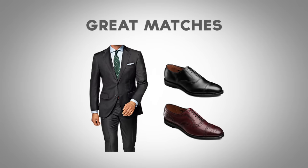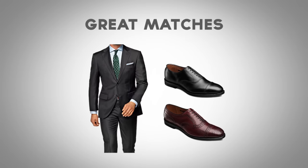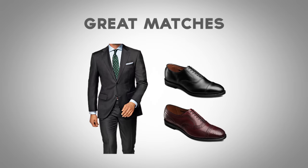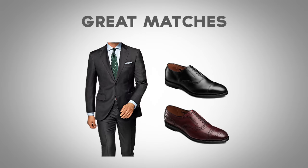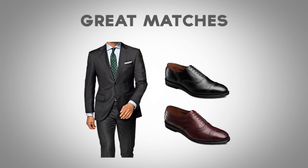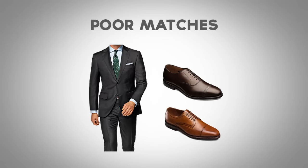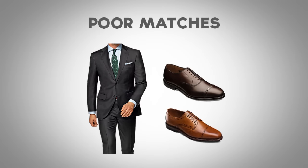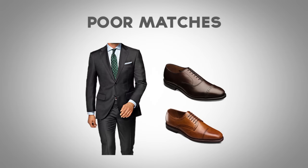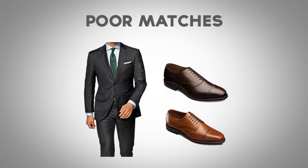Next up is the charcoal gray suit. The charcoal gray suit is one of the most formal suit colors out there, therefore I'm going to recommend that you go with darker shoes that have a black tone to them. Black shoes along with oxblood are going to be the best matches. A poor match for the charcoal gray suit is going to be dark brown and lighter brown or tan. You can pull this off in a pinch, but I would recommend that you look at the other colors.